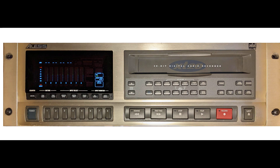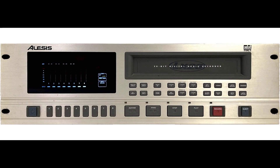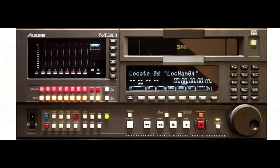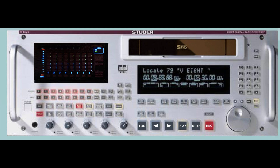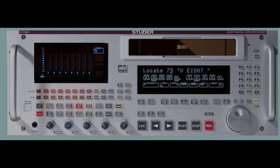The 20-bit models include the standard XT20, the budget LX20, the upscale M20, and the Euro version known as the Studer V8. Panasonic made the transport in the latter two models.